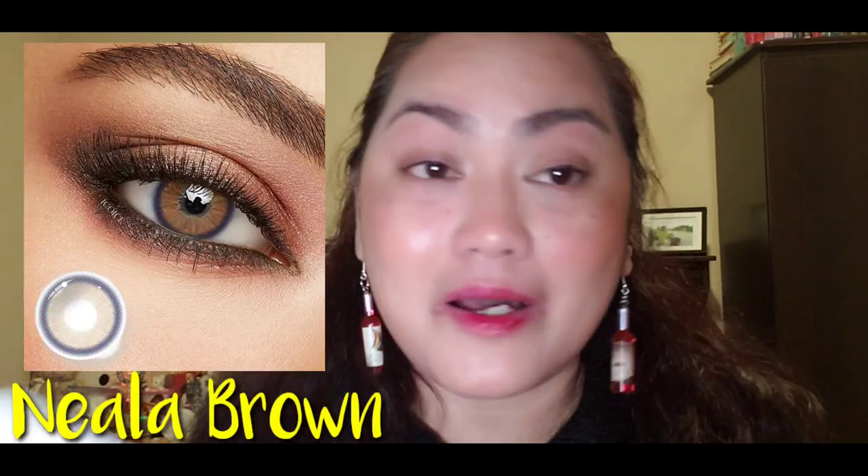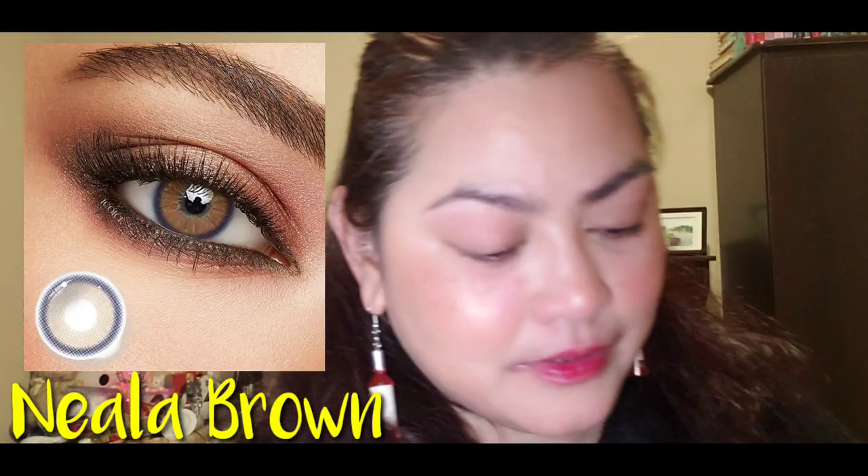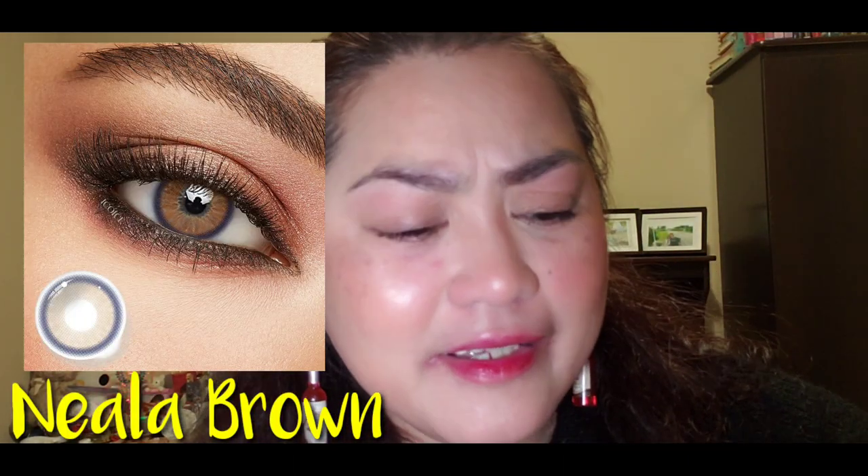Next, number five is — I'm not sure how to pronounce it — Nila Brown. Let's see. I like brown lenses so it's just going to look natural on me. But number four, the Rich Girl Brown, is really, really good. I love it. Now let's see the Nila Brown.